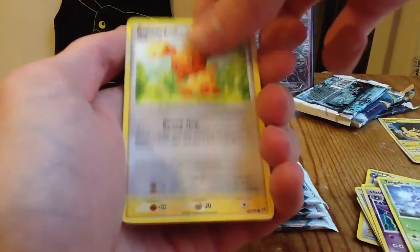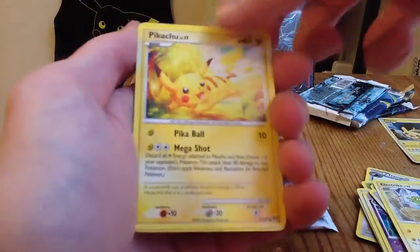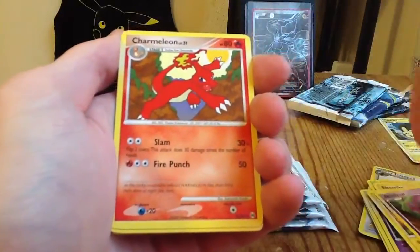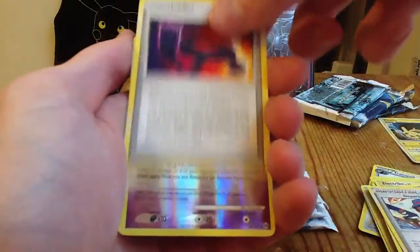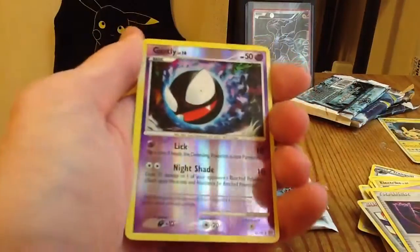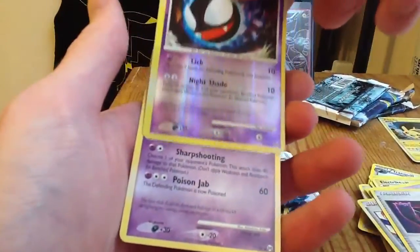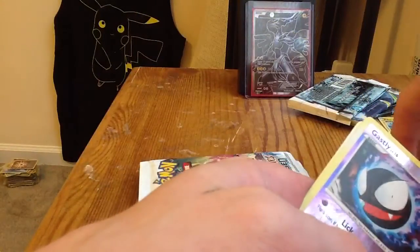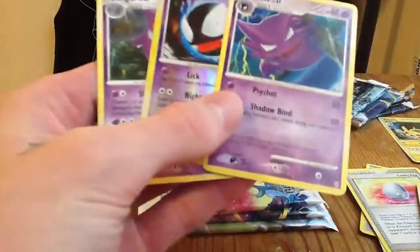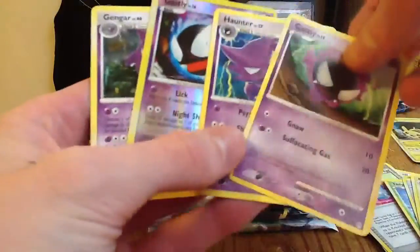Tangela, Buneary, Electabuzz, Pikachu — oh, that's a cool Pikachu, I like that. Gastly, Charmeleon, Department Store Girl, Expert Belt — whoa, that's a cool Gastly, I like that. Nice reverse. And Gengar — wow, that's kind of crazy. We completed the evolutionary chain — we got Haunter as well, so that's nice. And I also pulled another Gastly, so look at that: two Gastlys, a Haunter, and a Gengar.